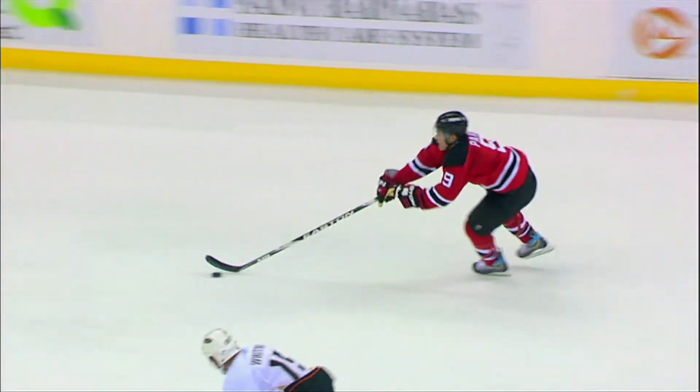I really liked how they felt when I was cornering. The composite material made the skate really responsive. I thought it was perfect.